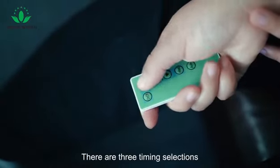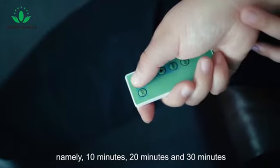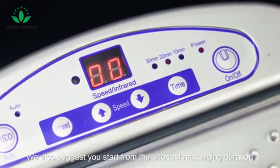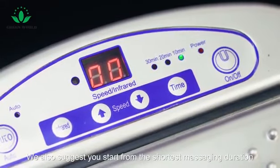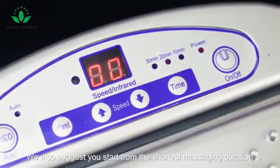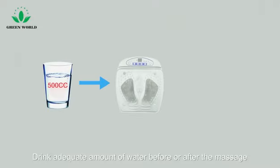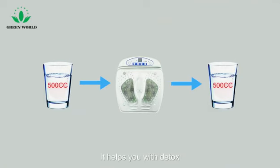There are 3 timing selections: namely 10 minutes, 20 minutes, and 30 minutes. We suggest you start from the shortest massaging duration. Drink an adequate amount of water before or after the massage — it helps you with detox.